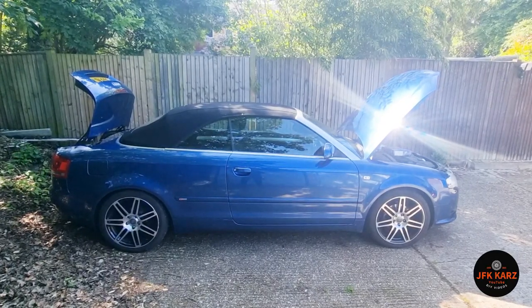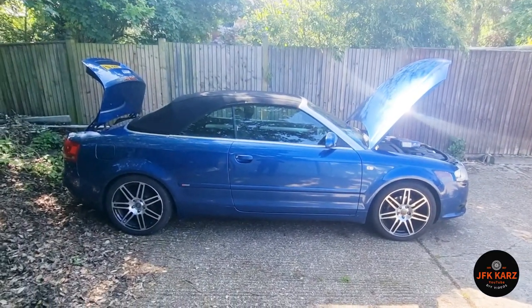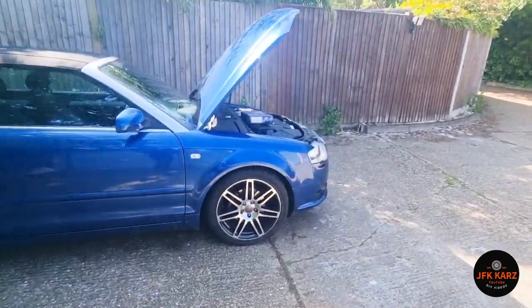Hi guys, welcome to the video. We're going to do an air filter change on the Audi A4. This is one of the last of the B7s — it's a 2009 plate, but I believe they're all the same.